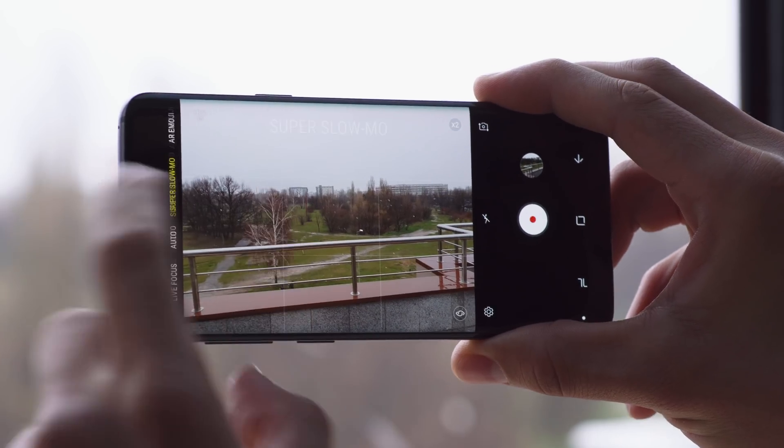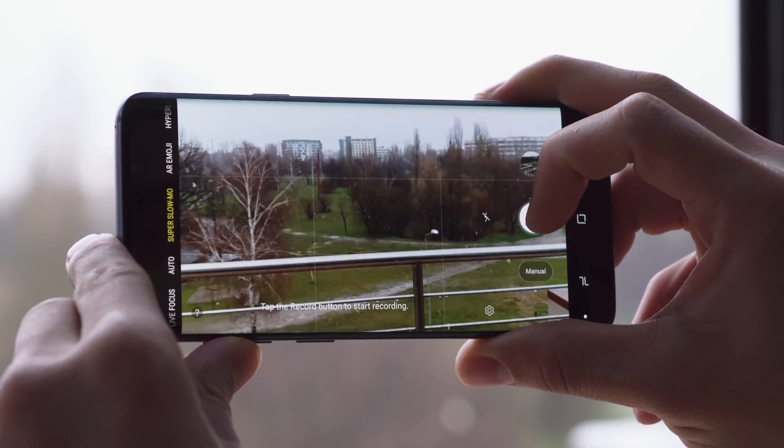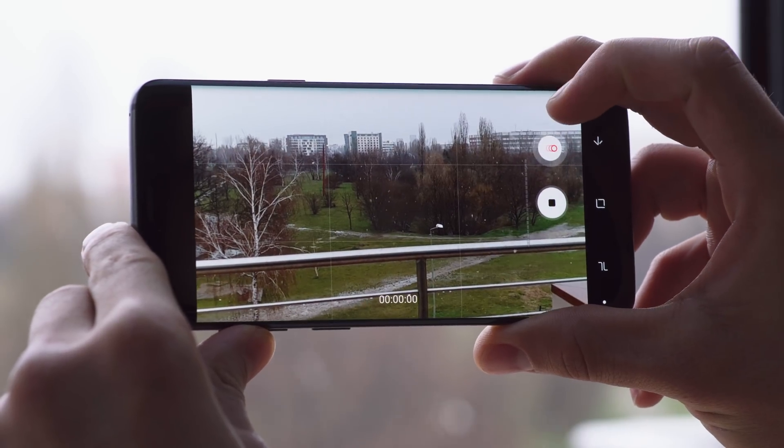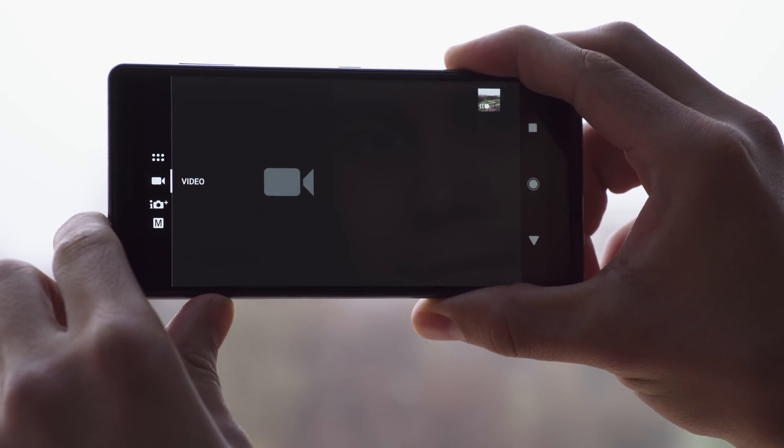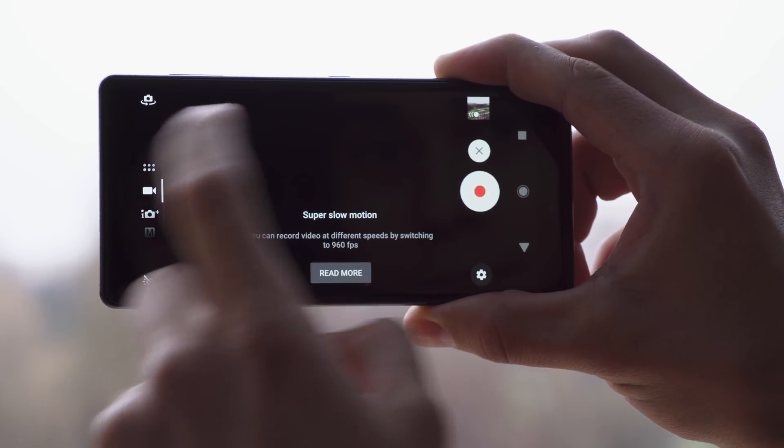So first off, let's get into the slow motion mode. This is slightly easier on the Samsung interface — just swipe to get to slow-mo and press record. On Sony's Xperia, the button for slow-mo is found within the video mode, so it takes one extra step.